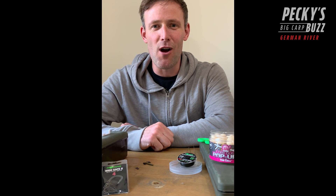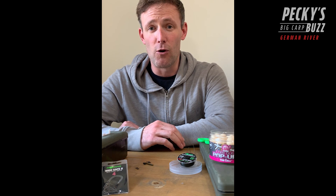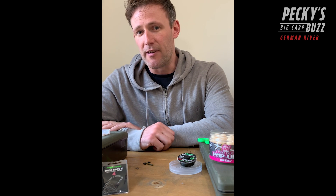So the Big Carp Buzz went live on YouTube and judging by the comments you've all really loved it. I've seen so much positivity - really enjoyed shooting the film, catching lovely fish in a beautiful environment. But one negative I did see: people said where's the rig, where's the technical approach? They want to take something from the film, so in this short video I'm just going to talk you through my spinner rig and why I use what I do.